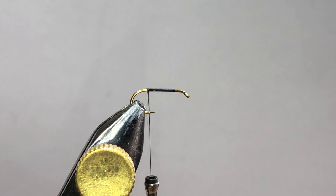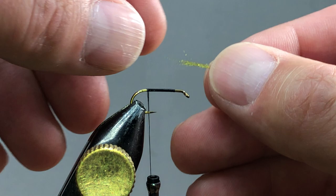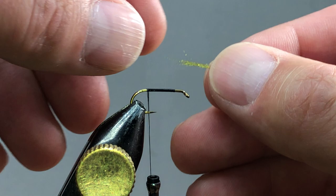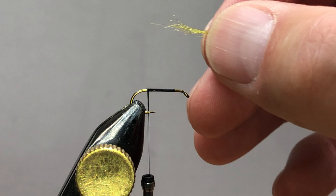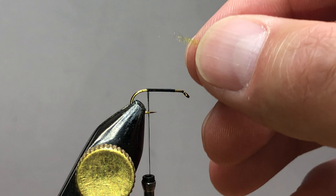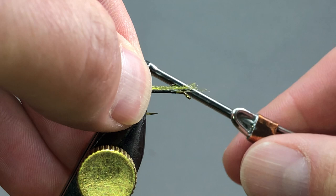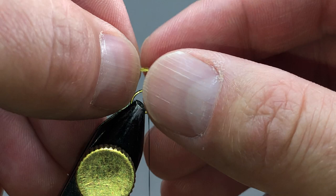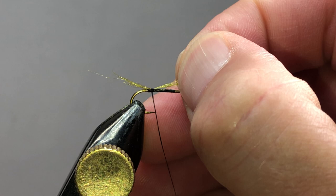We only need a length that goes about the length of the hook shank, because it's going to be our shuck — you'd call it a tailer shuck — coming out the back. I like to tease and play with it a little bit to make it uneven, so you have some trailing fibers that are longer than others. Ideally, you want it about half the length of the hook shank. Tie it in with one or two wraps and then pull it to your desired length.